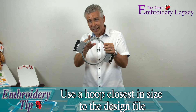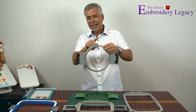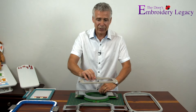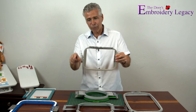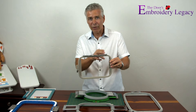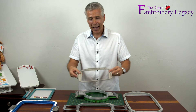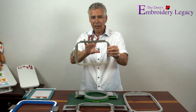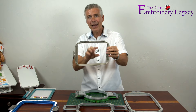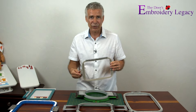You don't want to do a little one-inch design in a large hoop. Round hoops give you even tensioning all the way around the frame. What I noticed in the home industry is that hoops are rectangular in shape. Instead of even tension all around a circle, you have four corners being held securely, but on the straightaways there's a lot of area where the material can pull on either side. The longer the straightaway, the more it's going to pull.